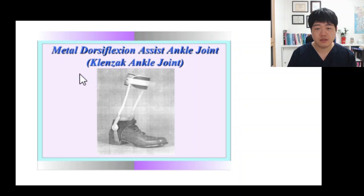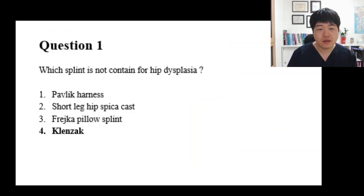What about this? Cleanse up is for the ankle joint to assist dorsiflexion. That is called the cleanser ankle foot orthosis. There are two metal uprights attached with the ankle foot orthosis. The option number four is the right answer.